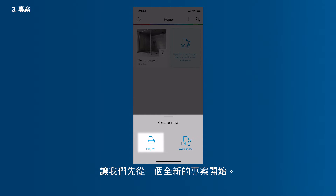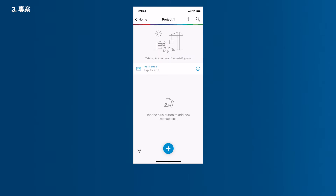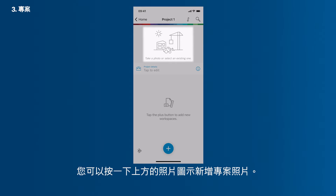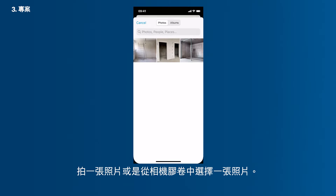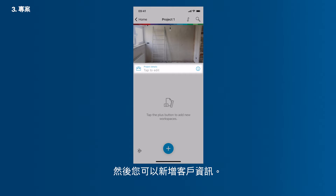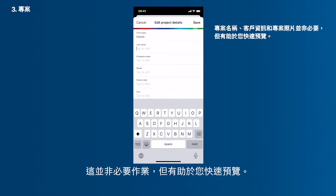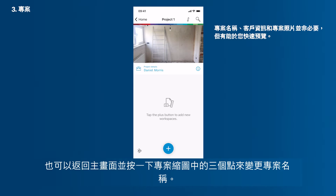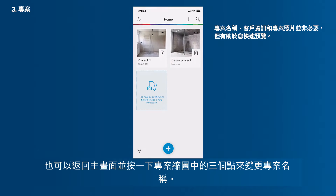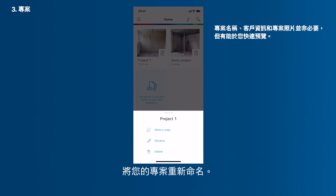Let's start with a new project first. You can add a project photo by tapping the photo icon at the top. Take a photo or pick a photo from your camera roll. Then you can add client information. It is not mandatory to do so, though it helps you to maintain an overview. Tap the Check button to save the information. You can also change the project name by going back to the home screen and then tapping the three horizontal dots in the project thumbnail. Rename your project.